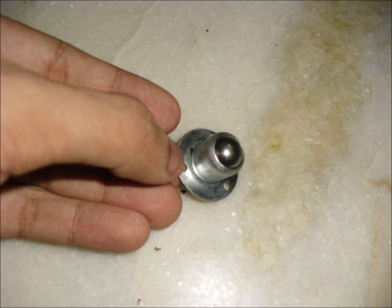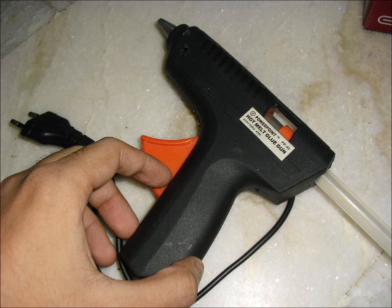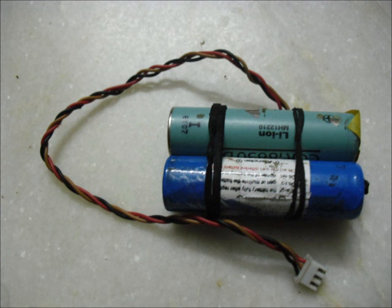We require a caster wheel for supporting the front part of the chassis, and two useless CDs or DVDs for the base. A robot using these is known as a CostaBot. A hot glue gun. A lithium ion polymer battery — this one is 8.4 volts, 2200 mAh. You can use a substitute like AA rechargeable cells.